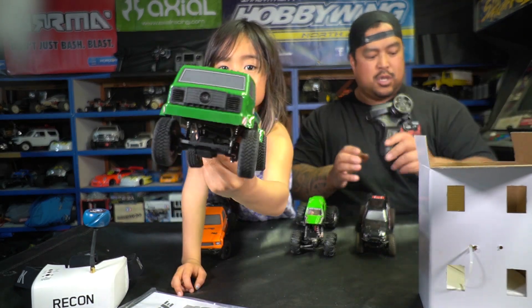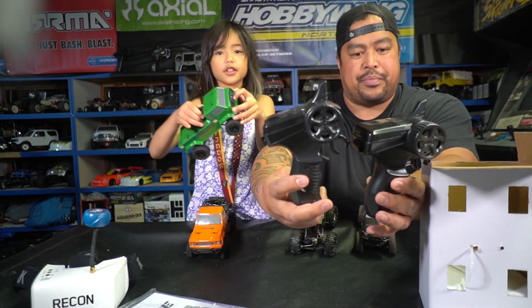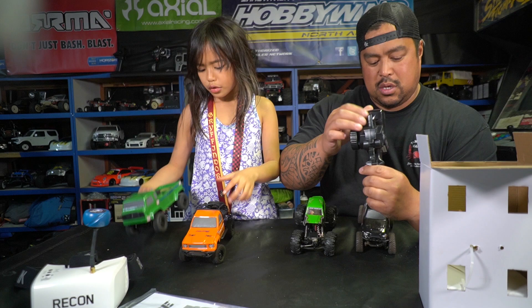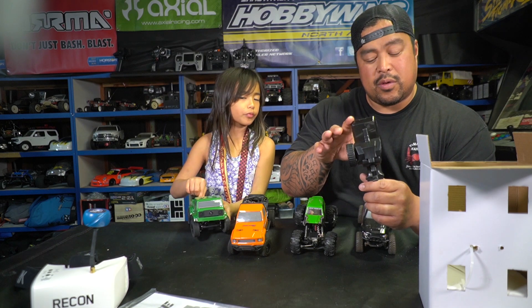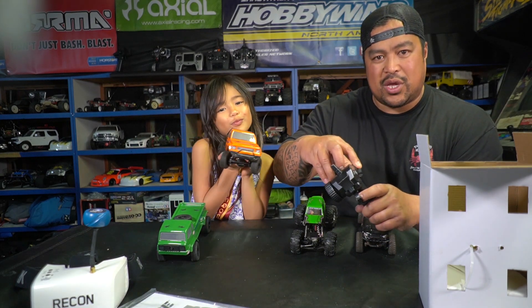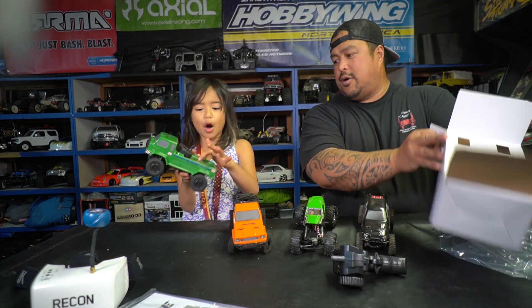This is what it looks like. The controller hasn't changed from the original — it's the same. The camera is at the front. The controller takes four double-A batteries, and you get dual rates for throttle and steering, plus trim for steering and throttle. When she first started, I got her this and turned the dual rate throttle all the way down so it's not so fast. As a beginner, dual rate throttle is very good to have, and this one does have that.